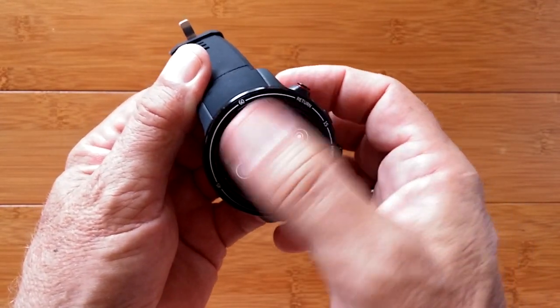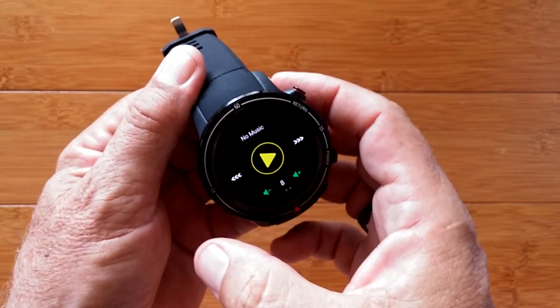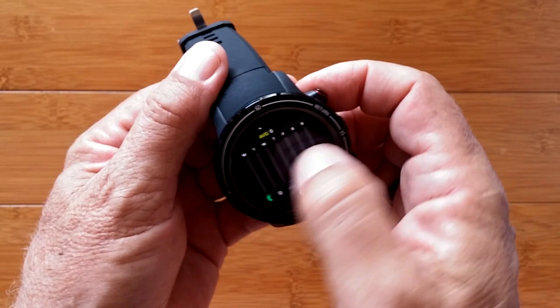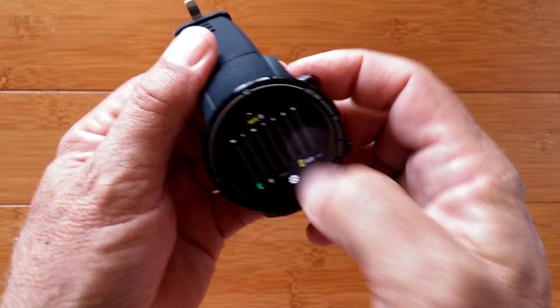The layout is exactly the same as we're used to. You have all the different features — see other reviews if you want details on those. There's a music player, weather, notifications on one side, and step count and pedometer information on another.